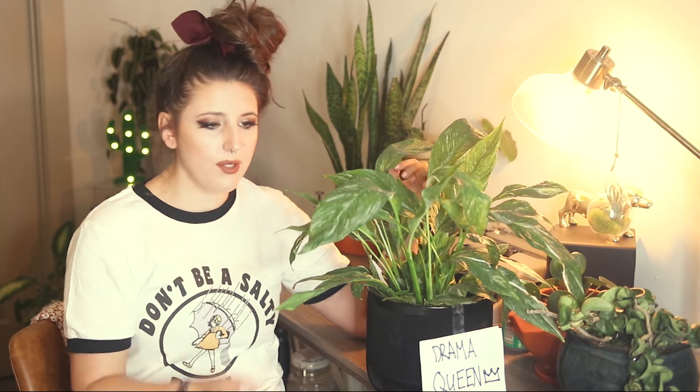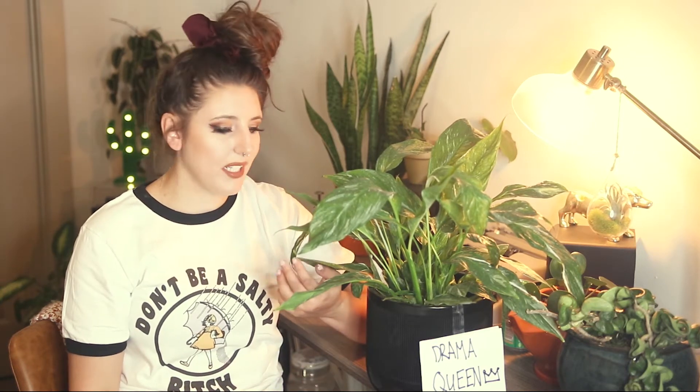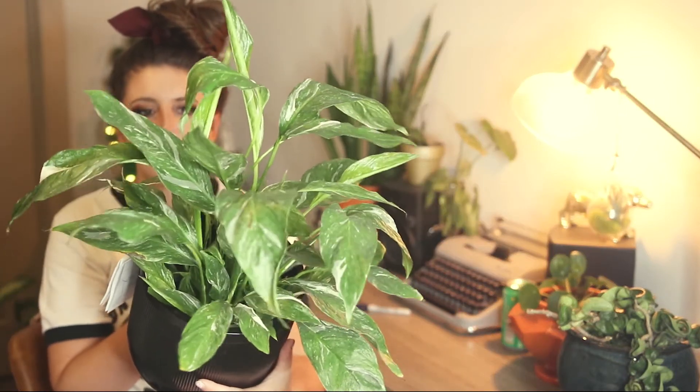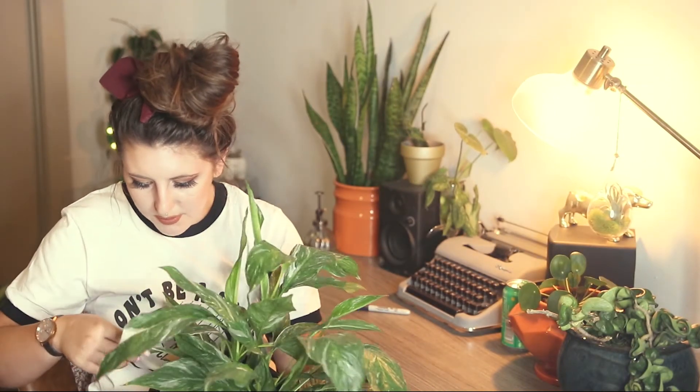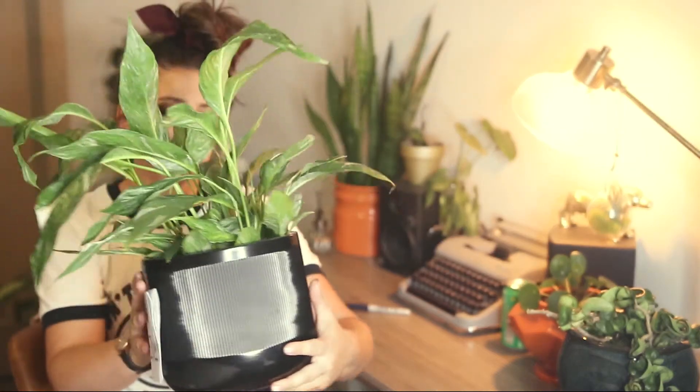As for light, these guys are going to be pretty tolerant of lower light conditions. Like any variegated plant, because it has less color fill in its leaves you can bump up the light a little bit. But as you can probably notice looking at this plant, the domino version doesn't have crazy variegation where the whole leaf is white — it really does have a ton of chlorophyll in the leaves, so while you might want to bump it up a little from a traditional peace lily, you don't have to give it anything crazy.